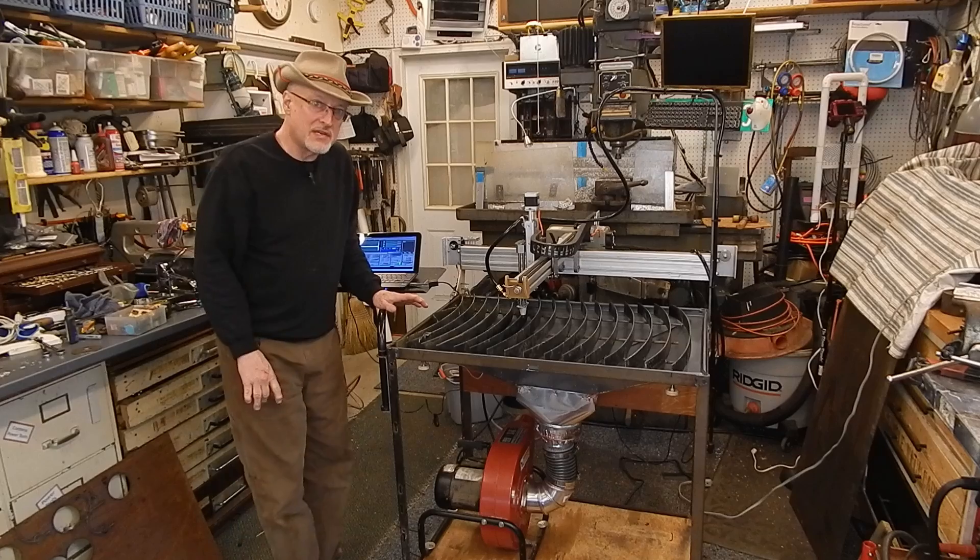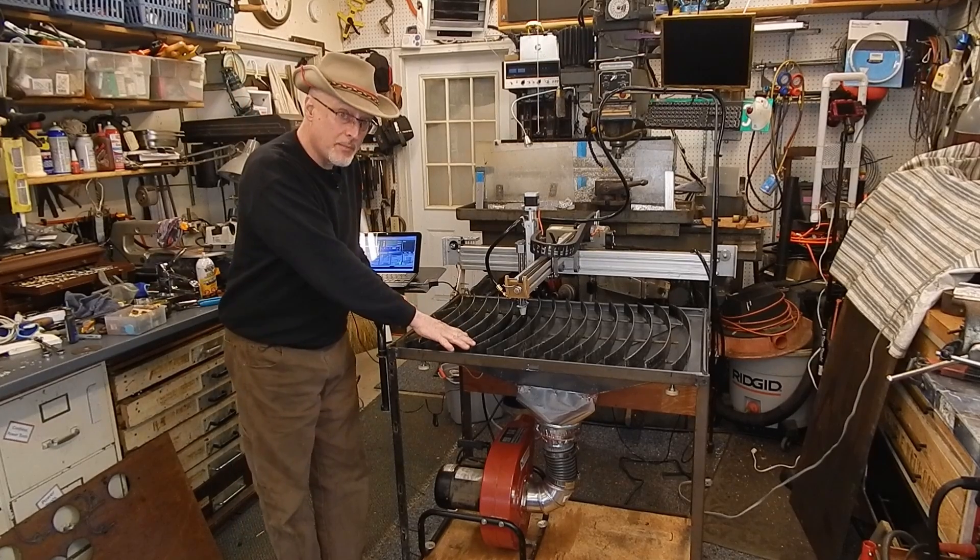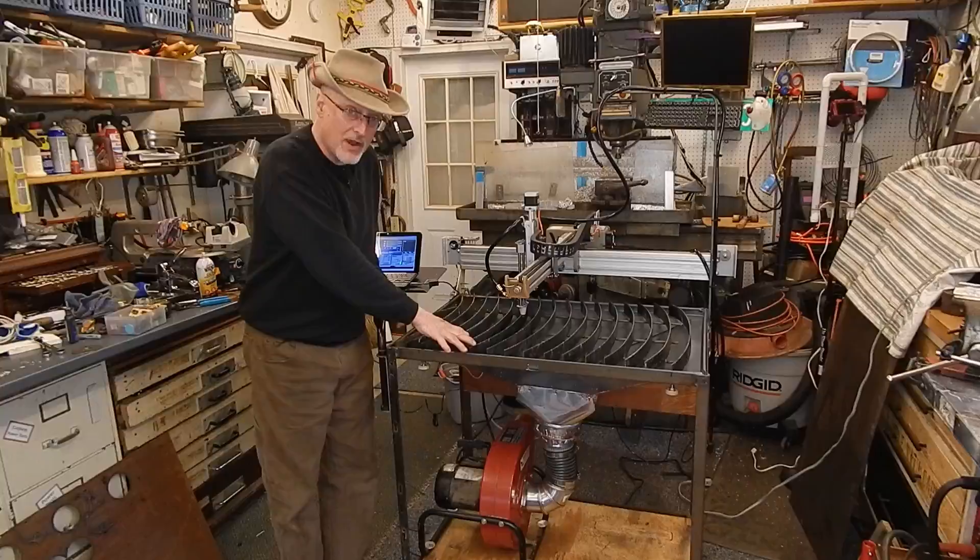Unfortunately this was a pandemic build and I didn't do a lot of filming, but I do have a montage of the building of the downdraft table.